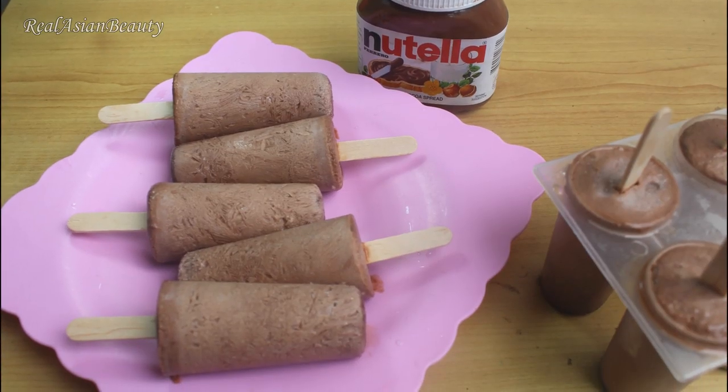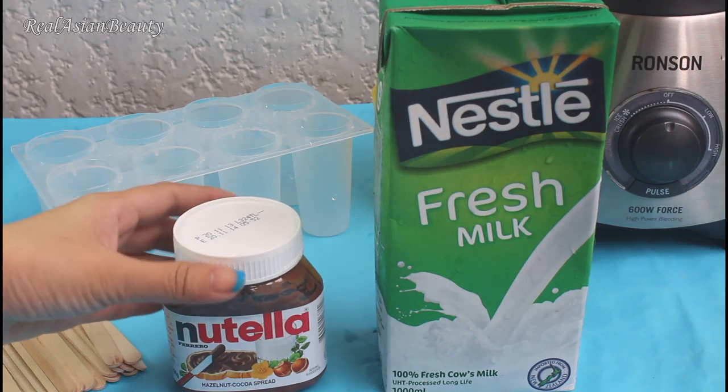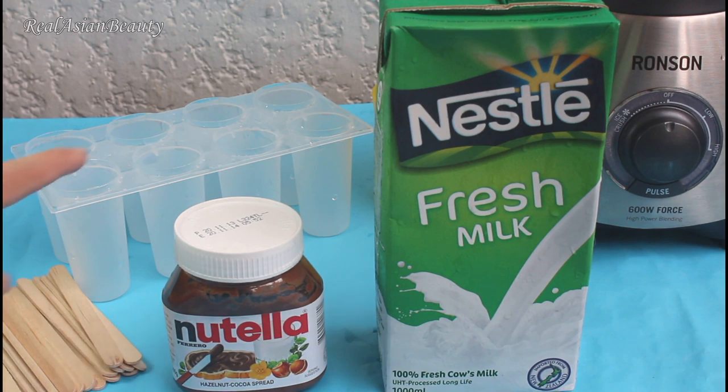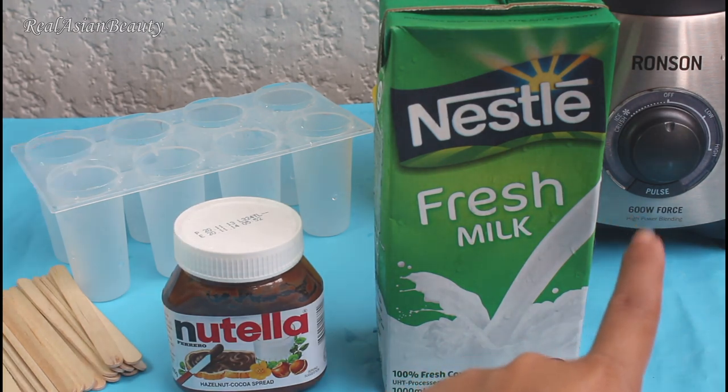Now let's go to everybody's favorite — the Nutella. You will need a jar of Nutella, fresh milk, popsicle sticks, a popsicle mold, and a blender.